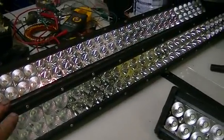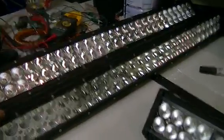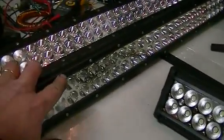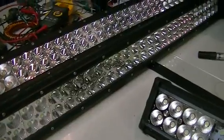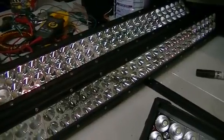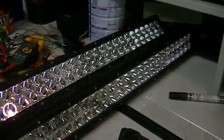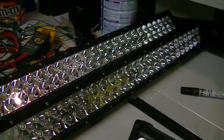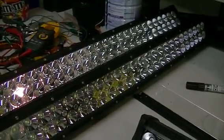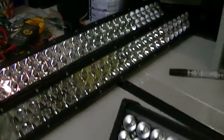My boss imports these from China by the hundreds, and these three here have two or three LEDs that do not work. He cannot sell them and it would cost him more to send them back to China than what they're actually worth in the way of profit. They retail for about 400 bucks each and he has given me three of them.